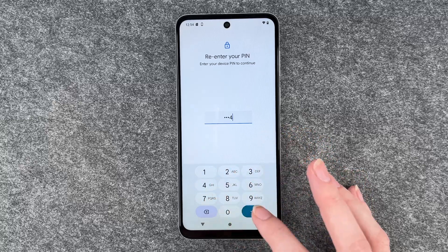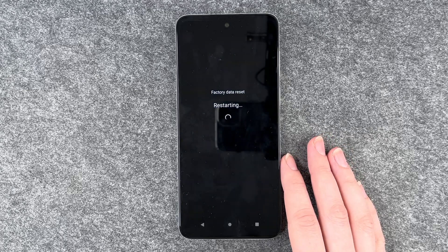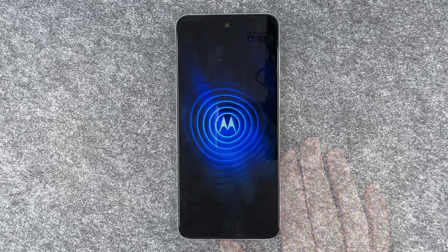We need to enter our PIN. Yes, erase all data — and now it will reset and then start fresh again. Hello Moto.